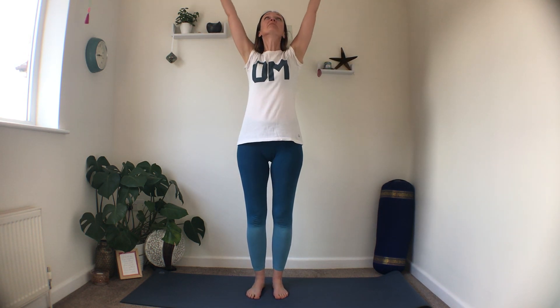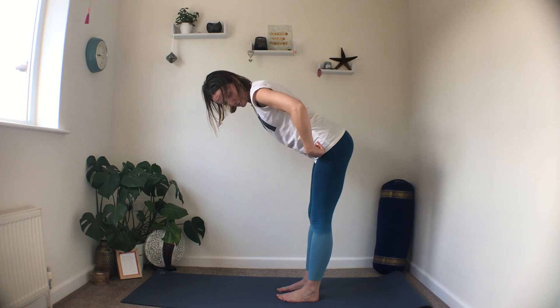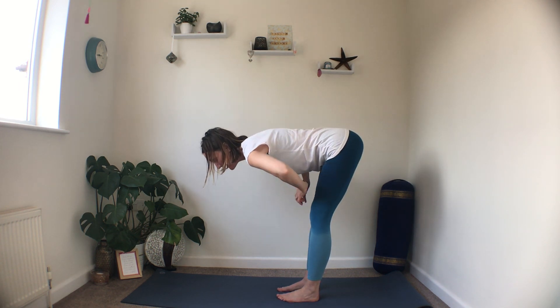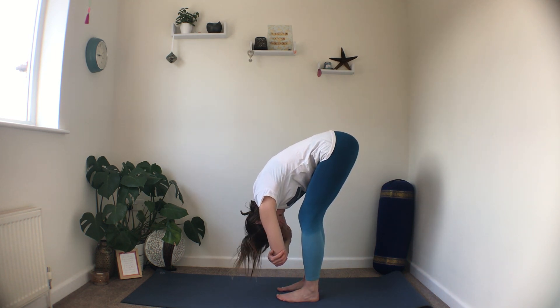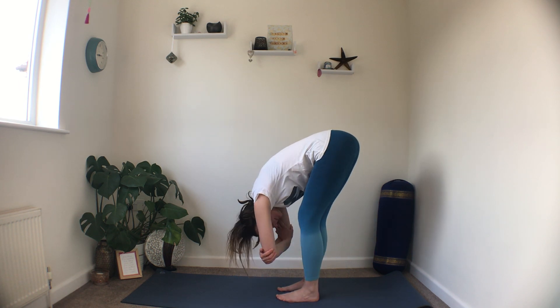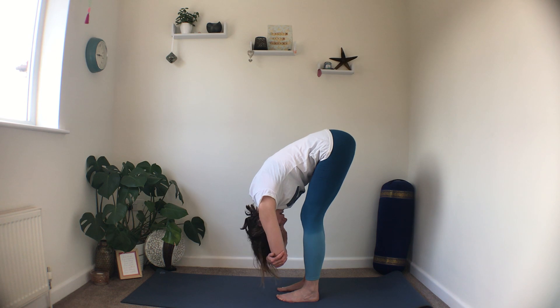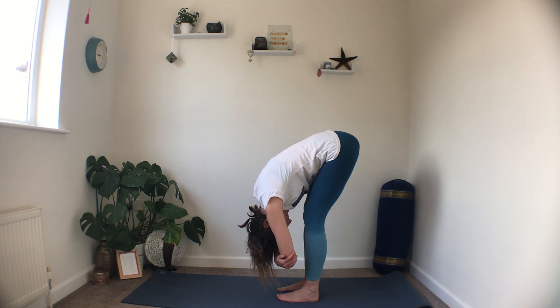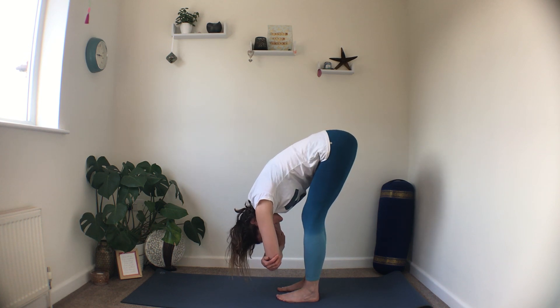Now let's take it into some half salutations. Hands in prayer, inhale, reach up, look up. Exhale with soft knees as you dive forwards — come to wherever is comfortable. Bend from the hip creases, send your bum back, and bend your knees as much as you need to bring the hands low. Take a hold of the elbows, let the head drop, and start to sway from side to side. Really let the head be heavy — chin comes to the chest — and wriggle the waist and shoulders to bring some space into the spine.